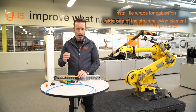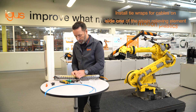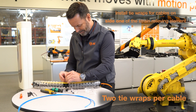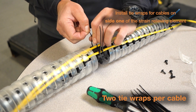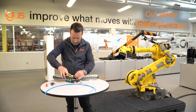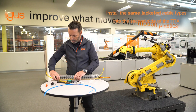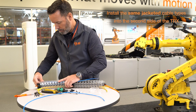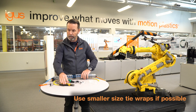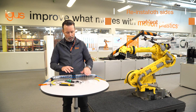At this point, install tie wraps in the center strain relief element only, on both sides of the strain relief element. Cut away the extra tie wrap. Turn it over and do the same with the air lines. I recommend using small tie wraps — the larger the tie wraps, the less likely they're going to fit inside underneath the lids. At this point you're done with the center element and you can reinstall the lids.